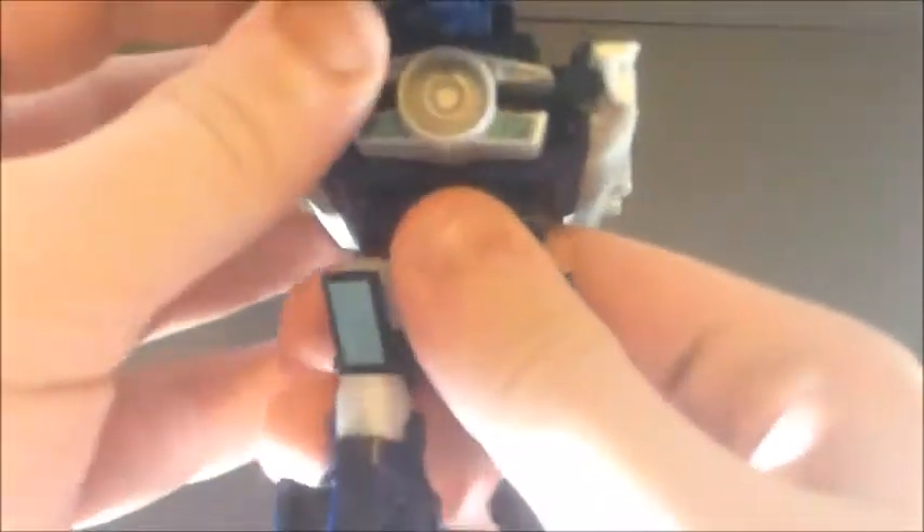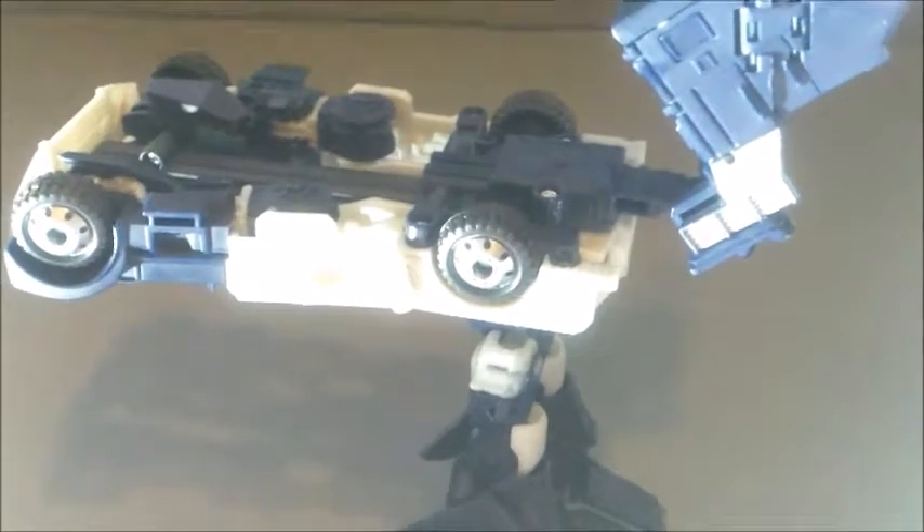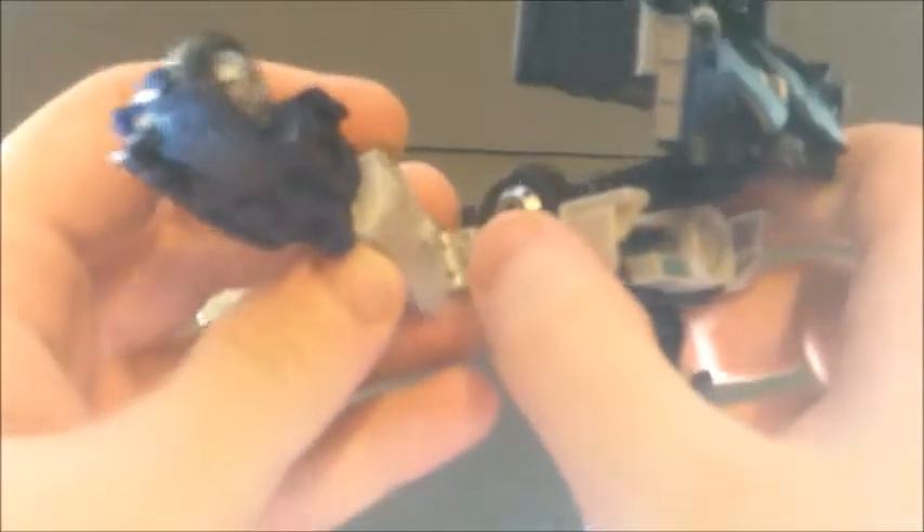Starting with the legs, go ahead and split them. Take these little shards from the side where the emblem is and fold them down. Rotate the waist to make it a little easier. You can see it reveals a lot of detail. Take the little grill pieces and bring the whole front of the vehicle forward to form his feet. Adjust the little side pieces. He's got some loose hips on mine. He can be a little hard to balance because he is a little kibbly and heavy with everything sticking out.